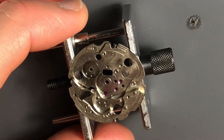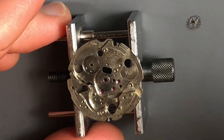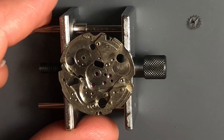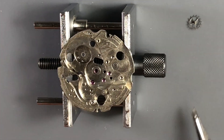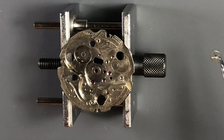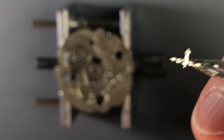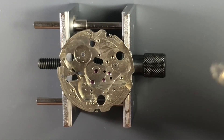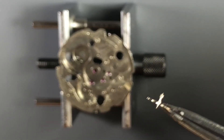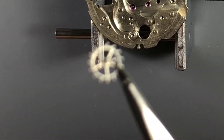With all the components removed, we can take a look at the main plate here and also on the barrel bridge. Both arbors look to be in really good shape — no chamfering. I think the shake is going to be right where it needs to be for the mainspring barrel. As I mentioned about the importance of cleaning — I'm going to try to show you this — there is some kind of fiber that has wrapped around the post and gearing and teeth of the escape wheel.